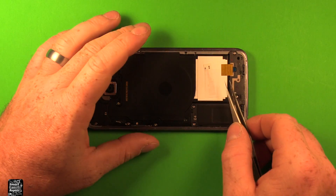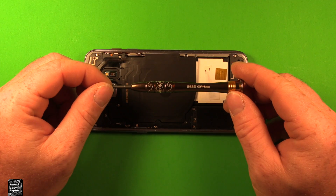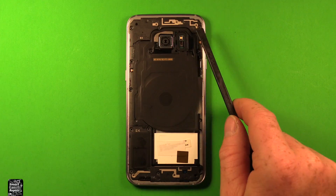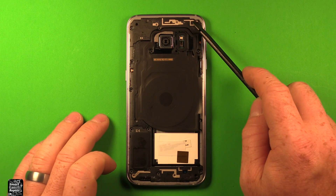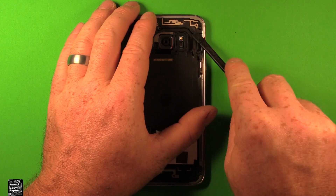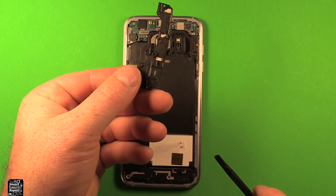Next, what we're going to want to do is remove this gold tape right here — just set it off to the side. Next, take a Phillips screwdriver size 000 and remove all 12 screws all the way around. Now that you've removed all 12 screws, we've got to remove these plastic covers here. The top one comes off first — just go right under this front rim here, pry up carefully, watch the logic board under there, and this one lifts off.